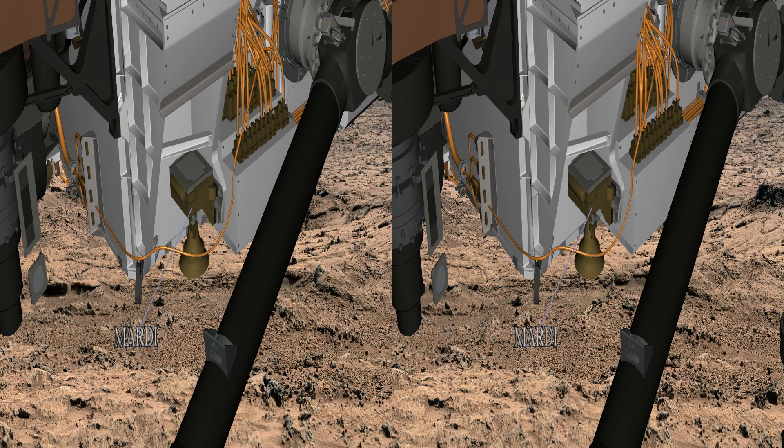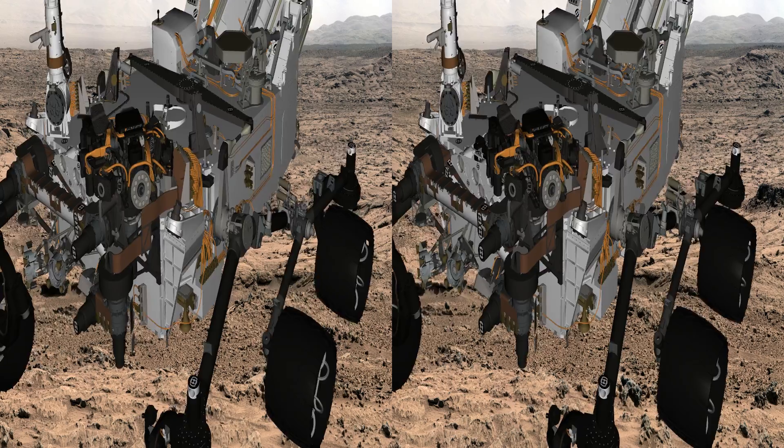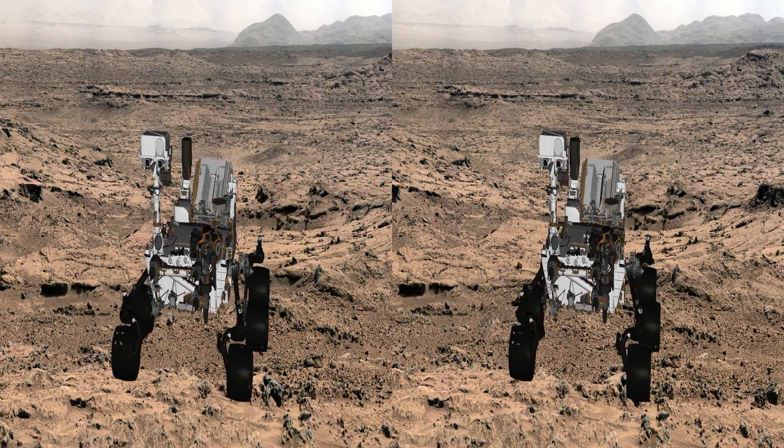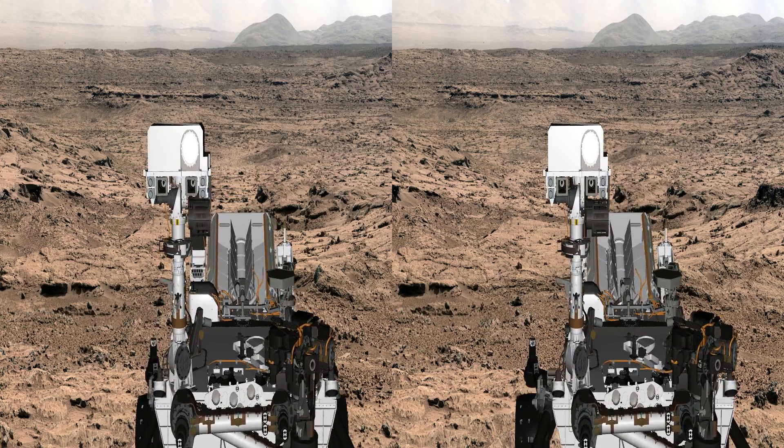The main workhorse cameras, however, are the mast cameras, and they are of course on the mast of the rover at the top, where we can get a good view. They are shown by the boxes that are just below the big white area. One's a 34mm lens and the other's a telephoto, a 100mm lens — color images.